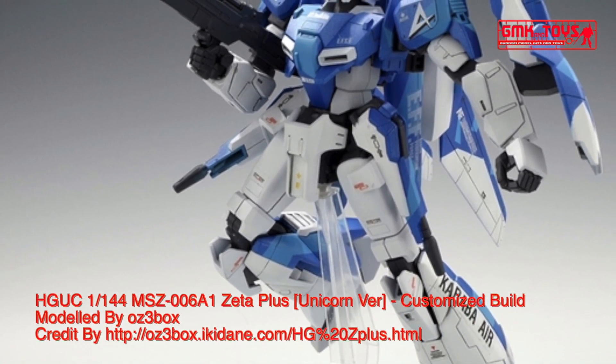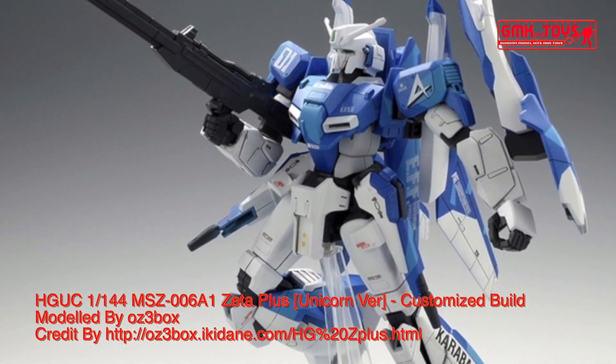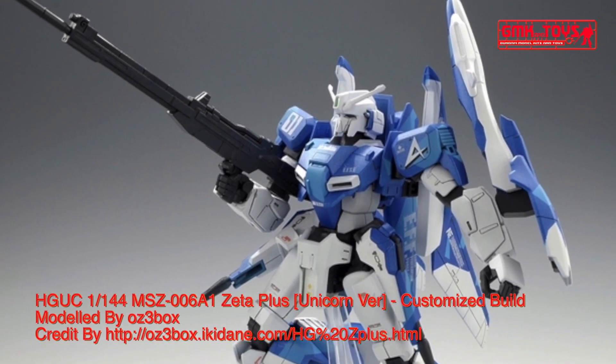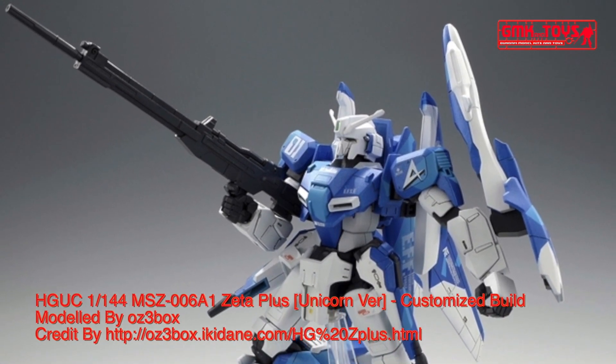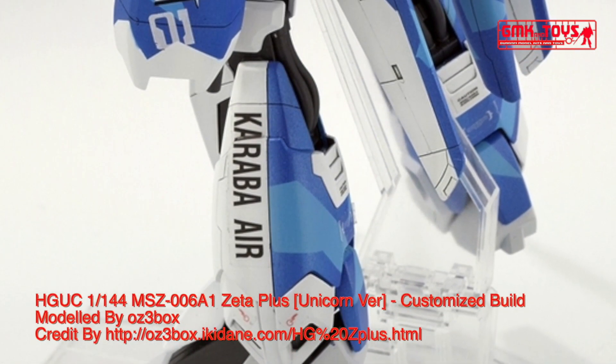Hi my friends and everybody! Welcome to GMK World Channel. Today we will show you Gundam Plastic Models, Custom Build by OZ3 Box. HGUC 1/144, MSZ006A1, Zeta Plus Unicorn Version.